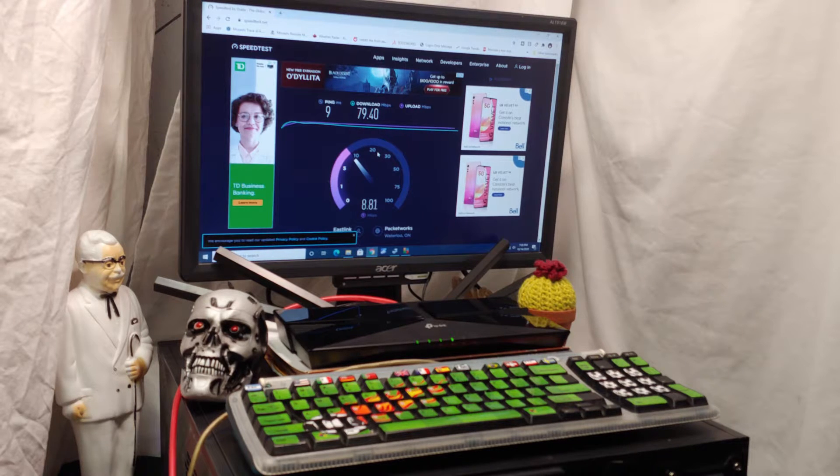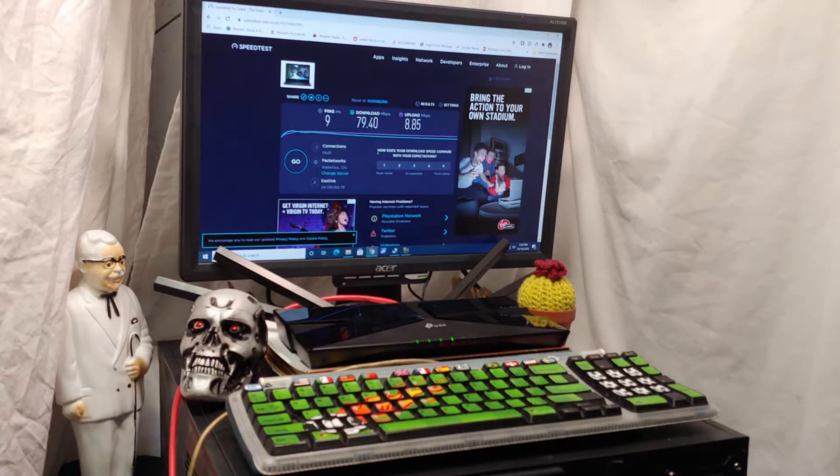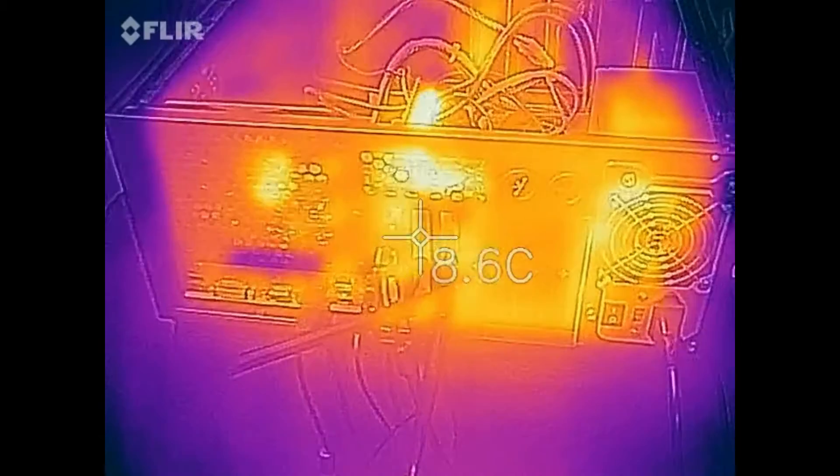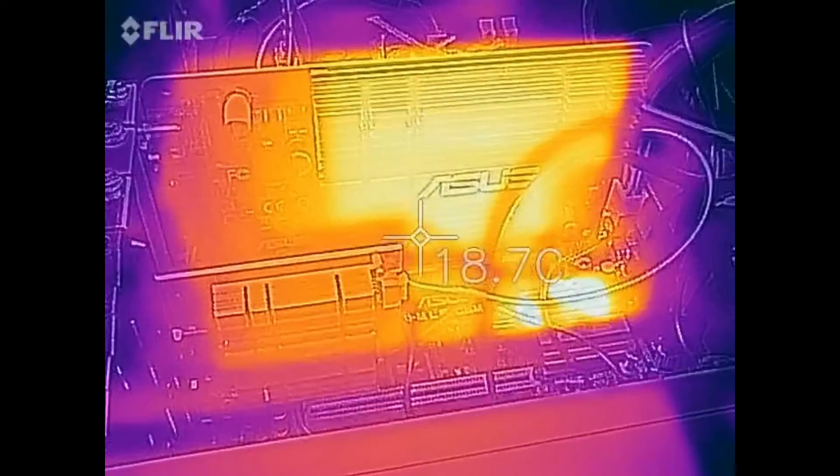I really gotta wonder why they put such a giant heat sink on this unit while my thermal camera doesn't actually pick up much heat on it at all. So I'm here with my thermal camera wondering why there's such a giant heat sink on this unit. Look how big that heat sink is.